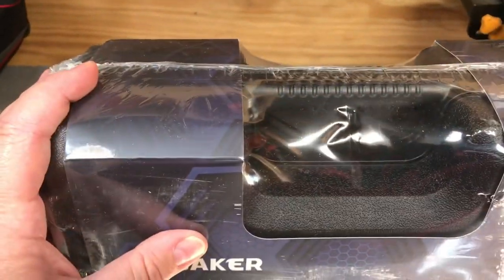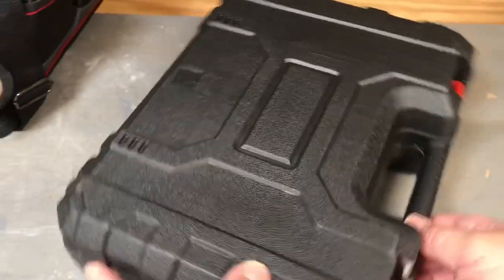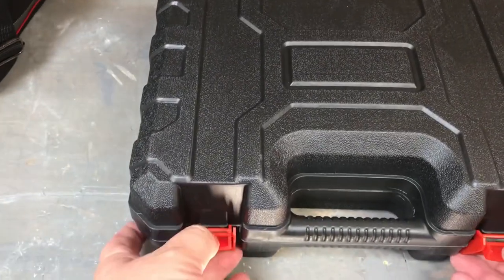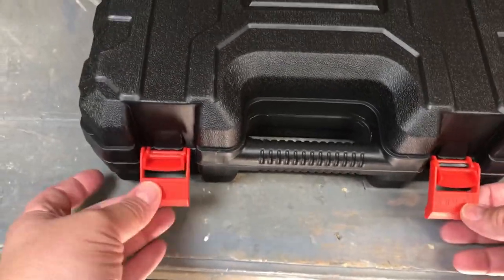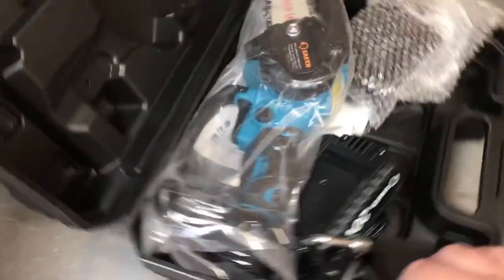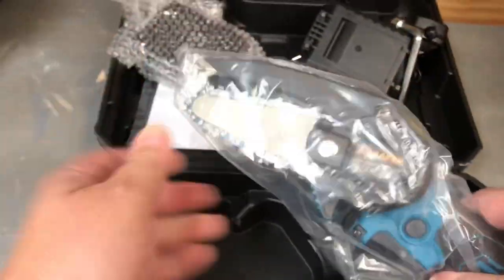After removing the plastic wrap, you can see it says 'open' so I guess you keep it on this side. The clips are a little flimsy — plastic — but not too bad; they keep the box closed. Let's see what we've got inside.